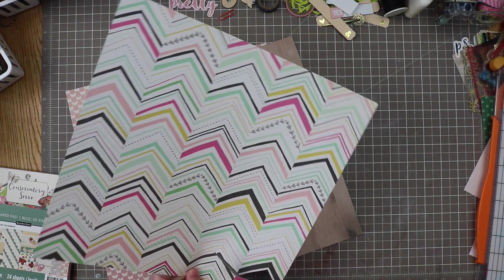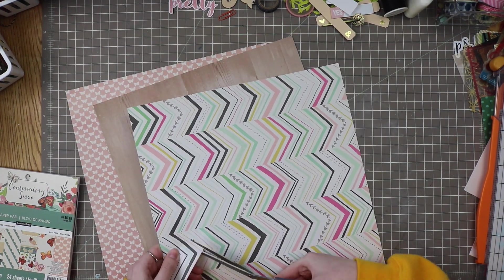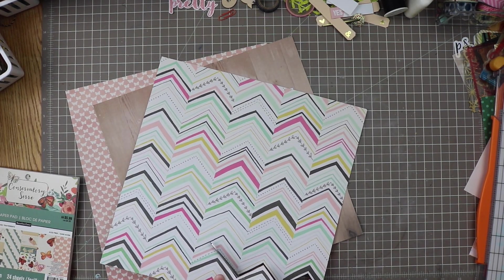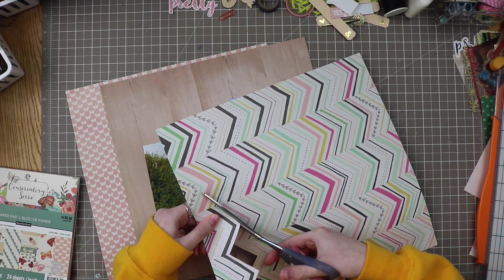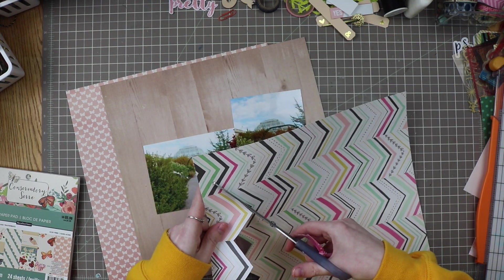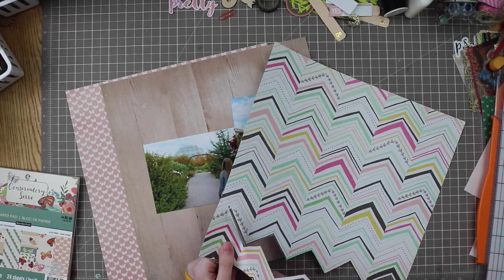I'm simply going to chevron cut this out, nothing too fancy here, just kind of following the lines to try to make it even all the way across. I've been doing my favorite easy way to use sequins on the layout, and today I'm featuring something that I like to call the drip effect.